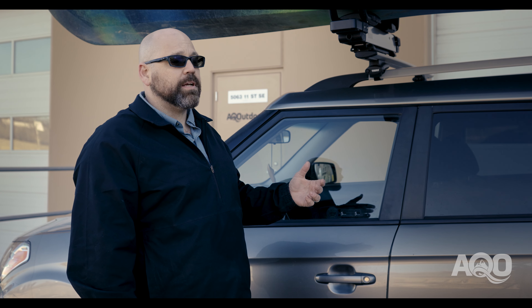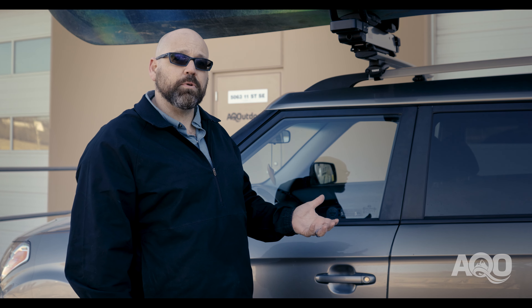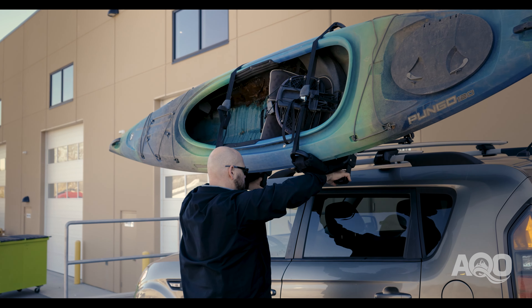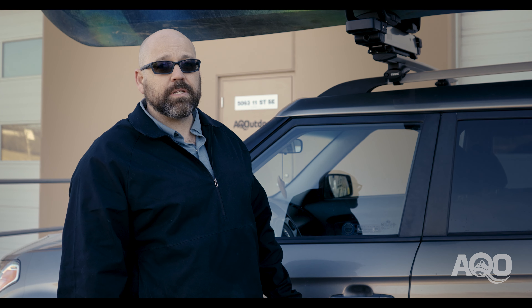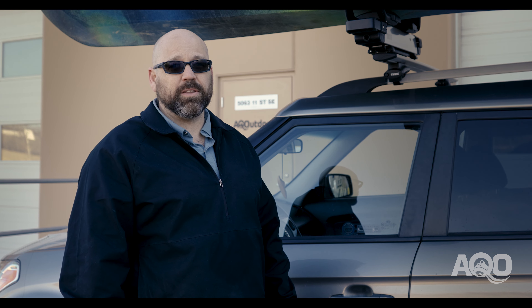The benefits of the Thule Hullivator is that it allows a single person to load a kayak on the roof by themselves. It has a hydraulic lift built into it that will allow you to do a 40-pound assist lift, avoiding awkward situations of lifting, twisting, and basically strain on the body.